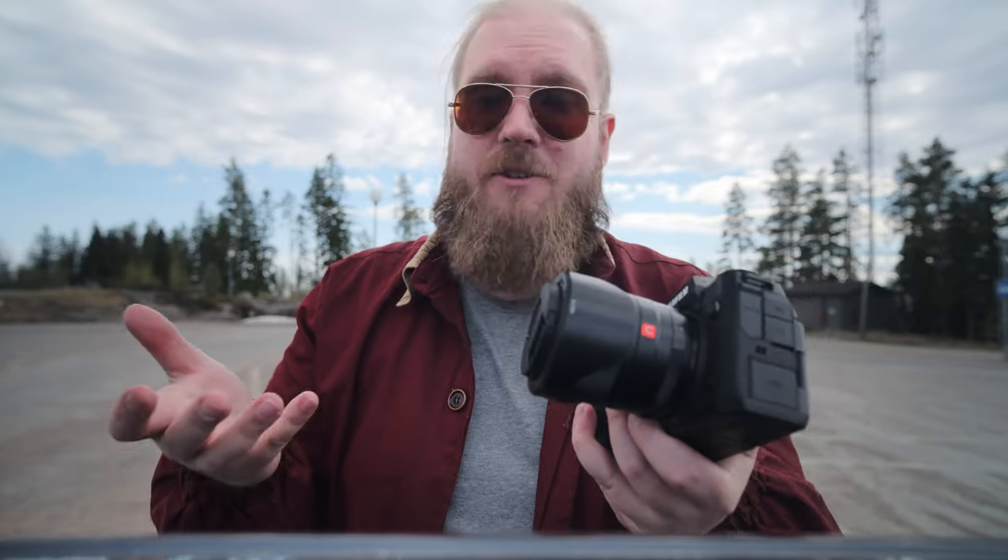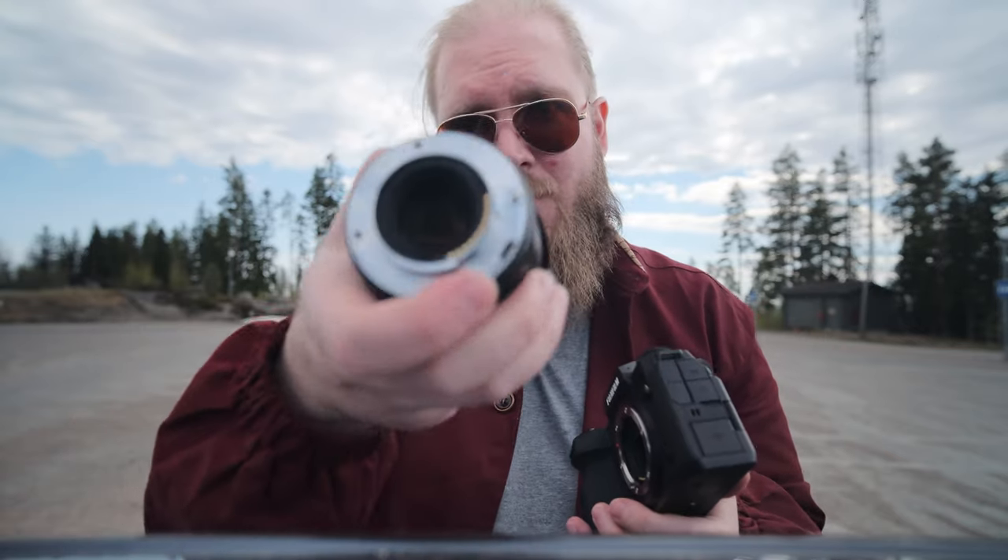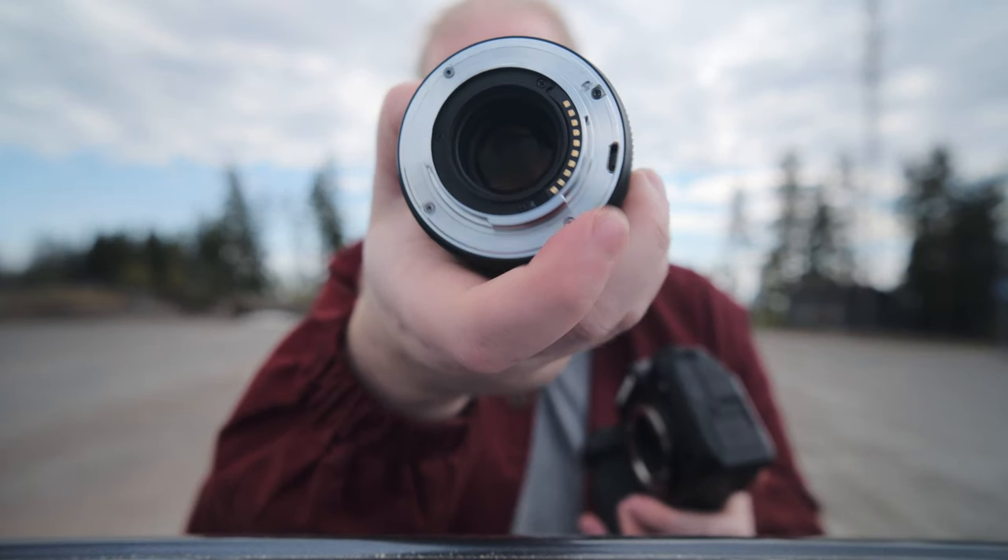And on the Viltrox, there is something that is sort of a signature move for Viltrox now, and it is the USB port right there — just so you can update your lens on the go, wherever, on your laptop. Just plug it in and update it.